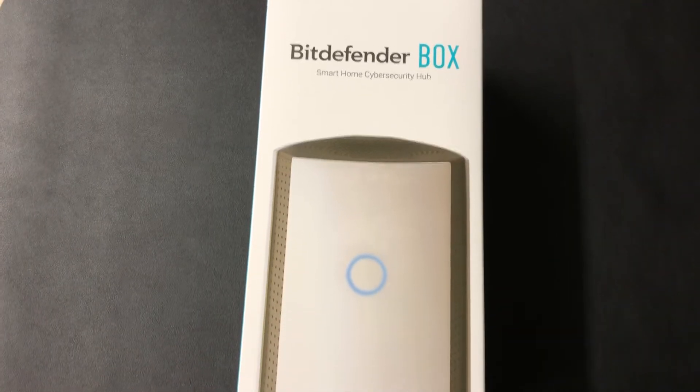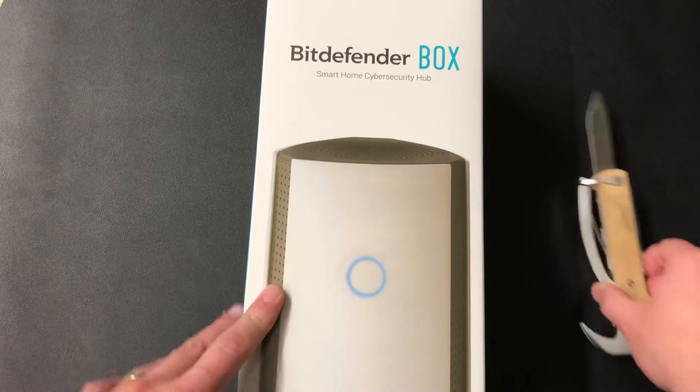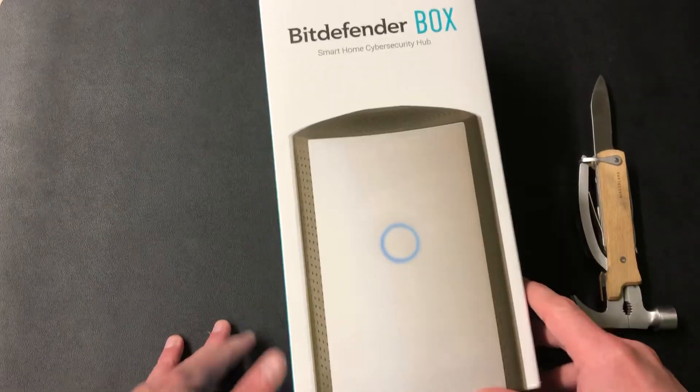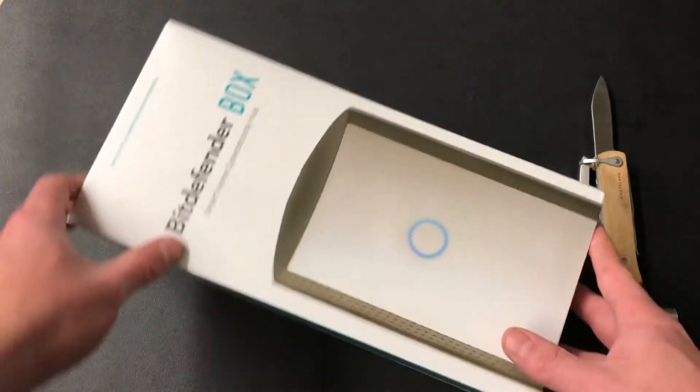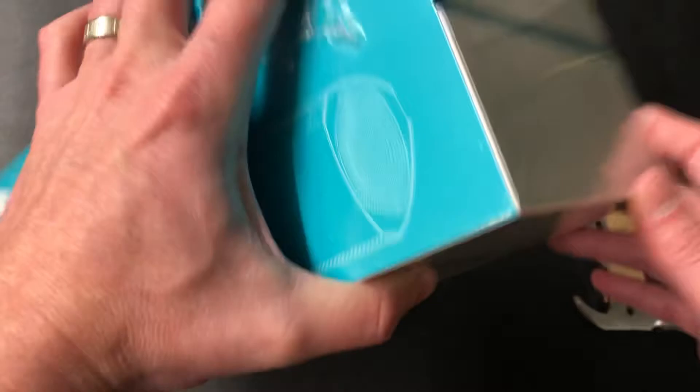Alright, welcome back to NerdCheek. Today we're gonna do a Bitdefender Box unboxing. Don't forget we've got the www.askthenerd.net website with all of our resources. We now have an Android app and so much more, and don't forget to subscribe to this channel.